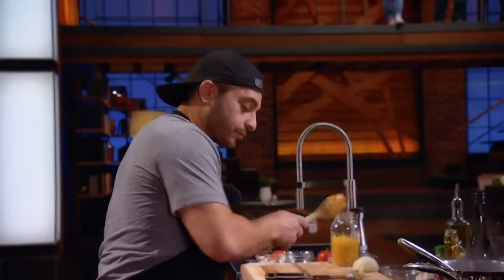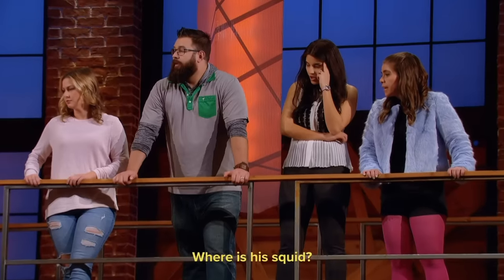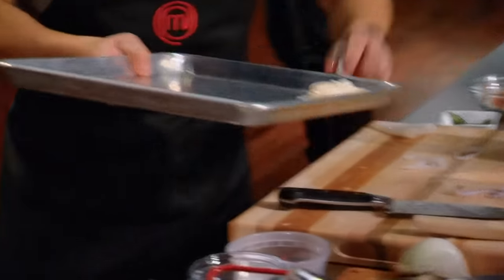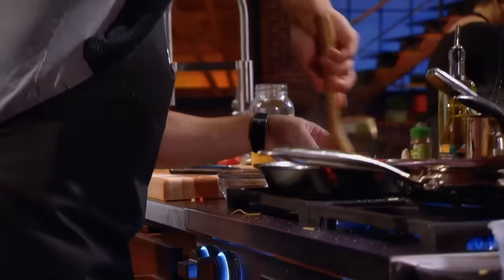One of her mussels exploded. Three minutes! Let's go, Roz! Gotta wait till the last second so they don't overcook. Roz, you're gonna give me a heart attack — get it on the plate! I'm hearing people yell from the gallery, but I really don't want overcooked squid. That could easily send me home.